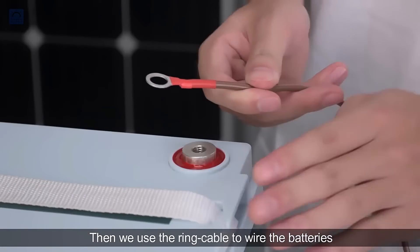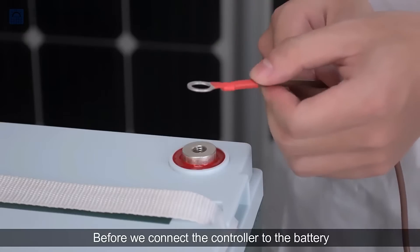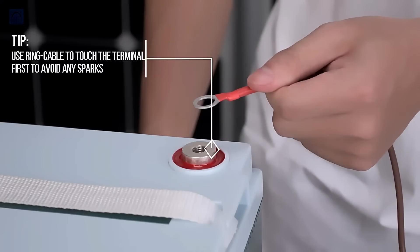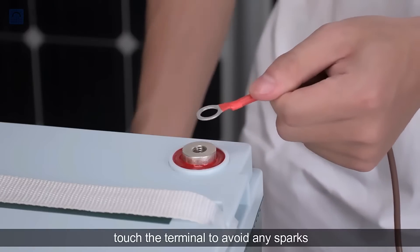Then we use the ring cable to wire the batteries. Before we connect the controller to the battery, we need to use the ring cable to touch it first — touch the terminal to avoid any sparks.